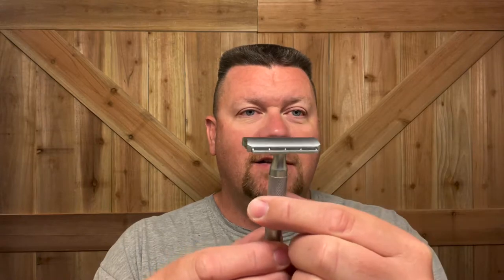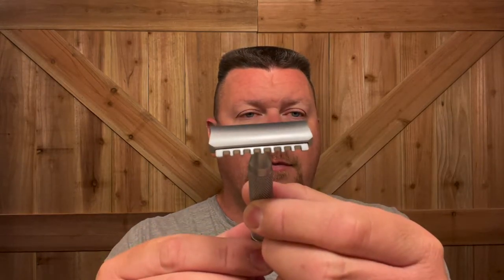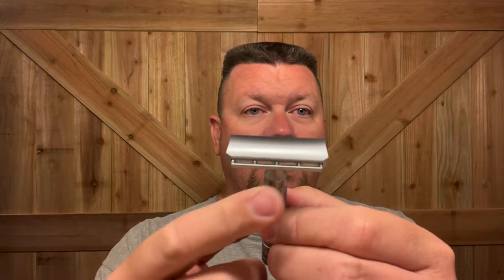The item on the Will It Shave list is this razor by Icon. It is a razor with an open comb on one side, which is supposed to be a little bit more aggressive, and then this side is a solid bar. A viewer sent this to me — thank you, Eugene. I'm going to try this thing out. I know you've been waiting quite a while for me to review this, so I'm going to give it a spin.